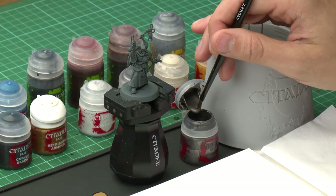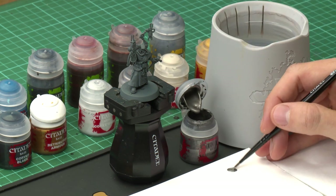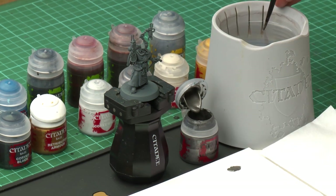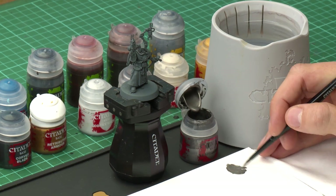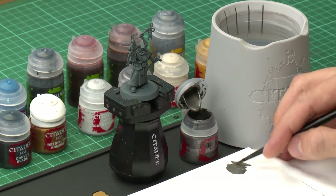The first base paint we need is Leadbelcher to paint all the silver metal details on the miniature. Because there are quite a few of these, I'm going to be using a medium base brush. Get some paint onto your palette and add a touch of water to thin it down so it's nice and smooth. Make sure your brush isn't overloaded — this way your paint goes further, dries smoother, and gives you much more control.